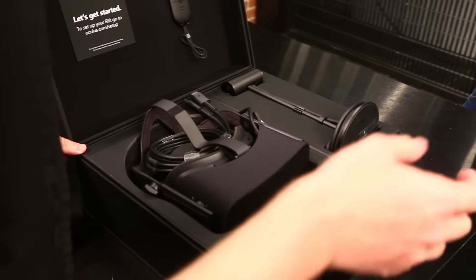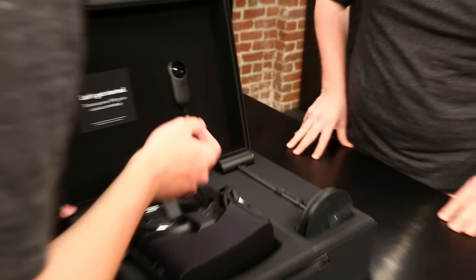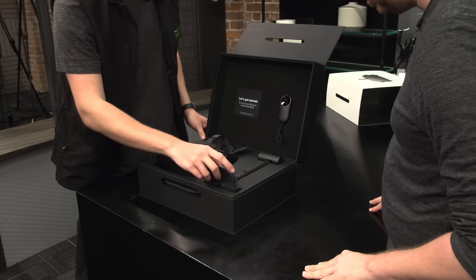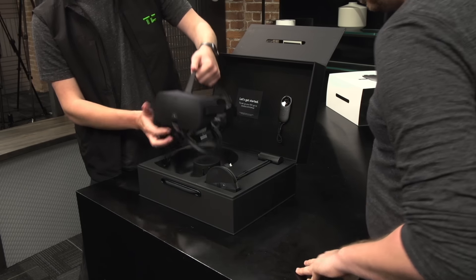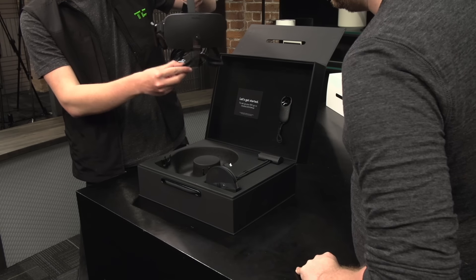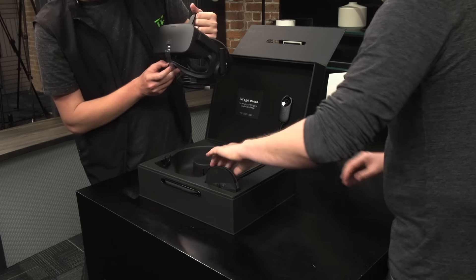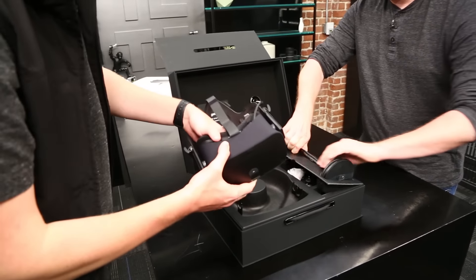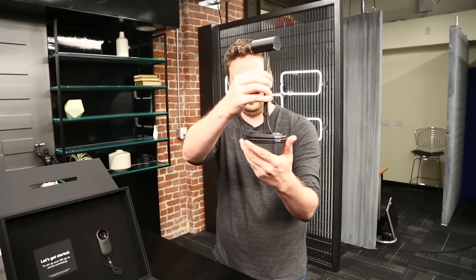So first impressions: you pretty much get everything you thought you would. This remote, which I don't really know what it does. And then the giant sensor with the two and a half meter cable. And then the headset itself, which just pops right out. It looks like it came disconnected. It's beautiful. So this replaces that ugly little camera that you would have seen in previous versions of the Rift — that ugly little camera is now this cool stick thing with its own little base for the cable.